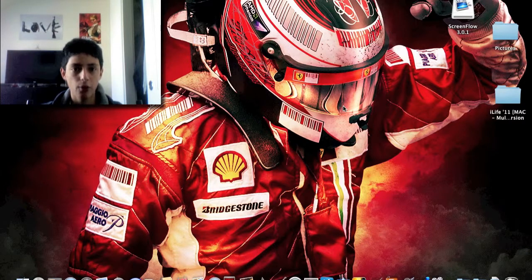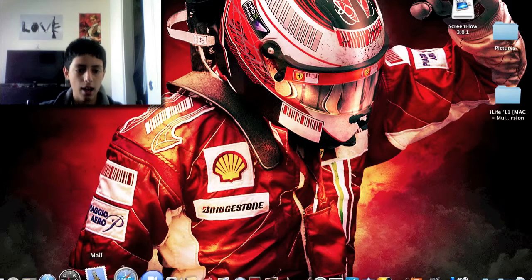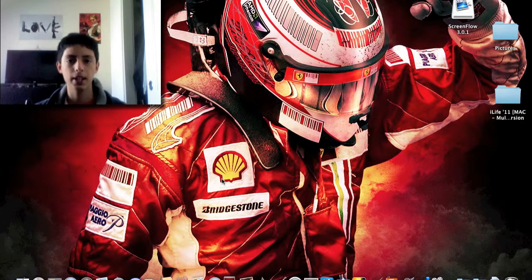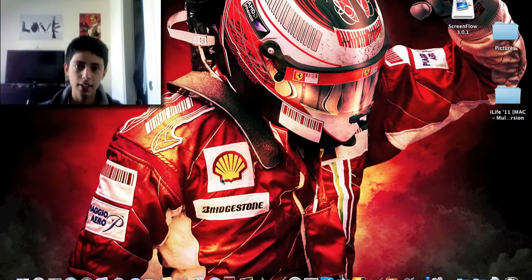$4.99 in the App Store with a free server app that you download directly from the Mac App Store. That was my little demo and review of the RC Trackpad HD app for the iPad. Thanks for watching.